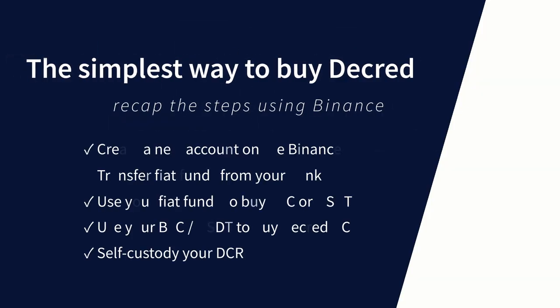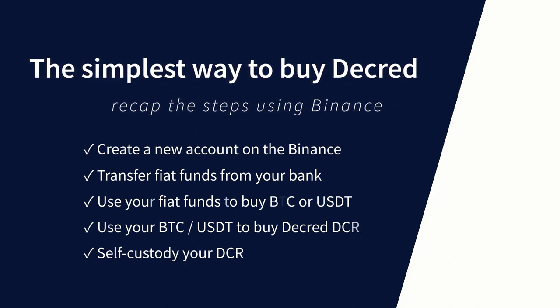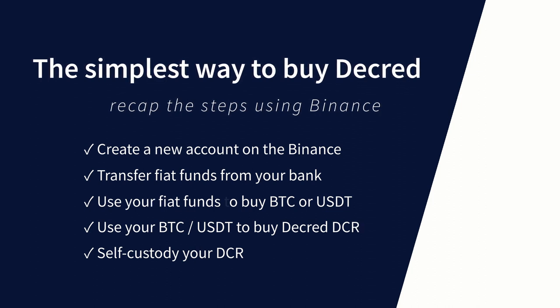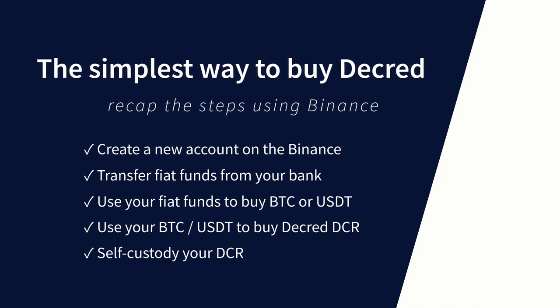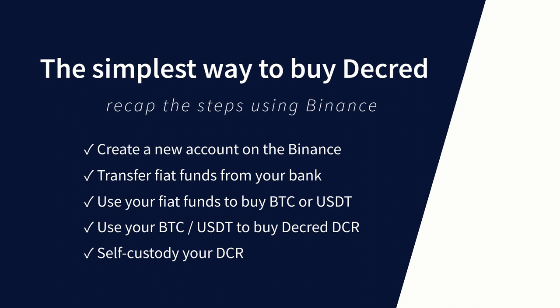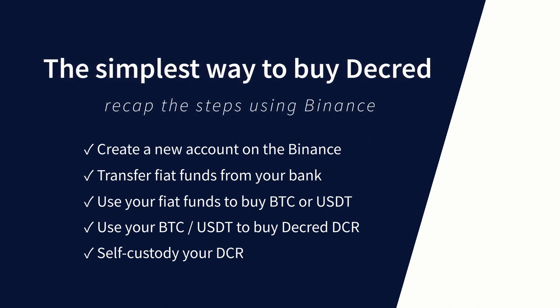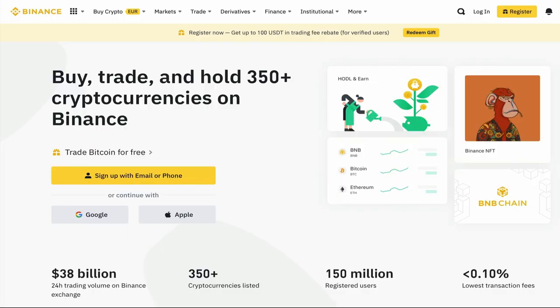To recap the steps needed to buy Decred using Binance: First, create a new account on the Binance Exchange app. Transfer fiat funds from your bank to your Binance wallet. Use the fiat funds to buy BTC or USDT. Use your BTC or USDT to buy Decred DCR. And finally, move your DCR to a self-custody wallet. To my knowledge, Binance is currently the simplest way of getting in and out of Decred for people that have no experience with crypto.